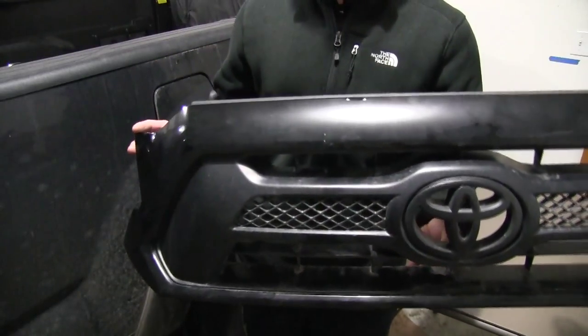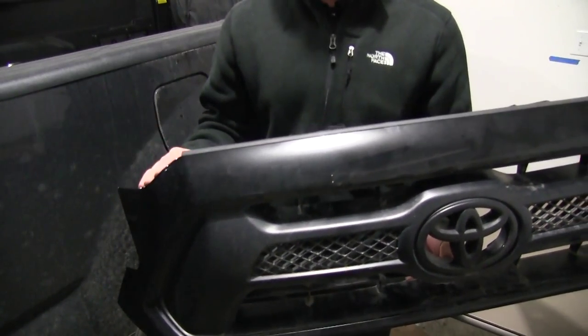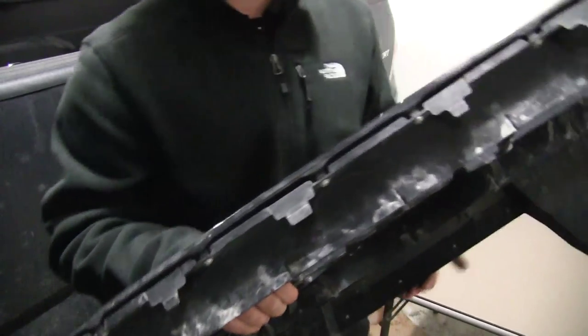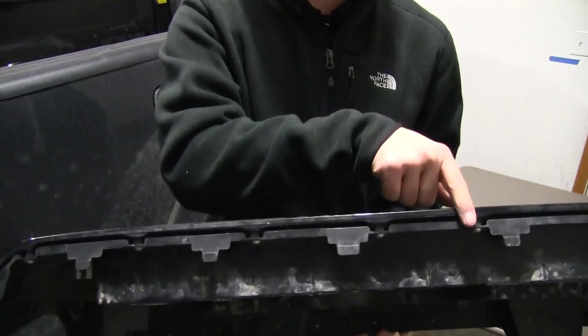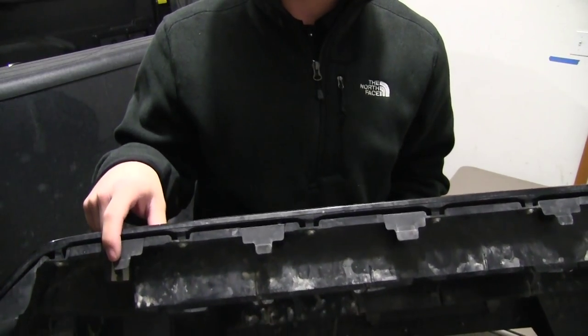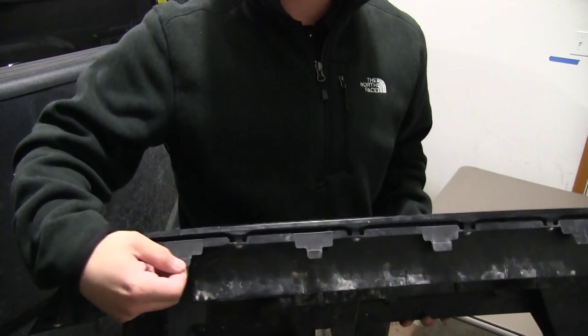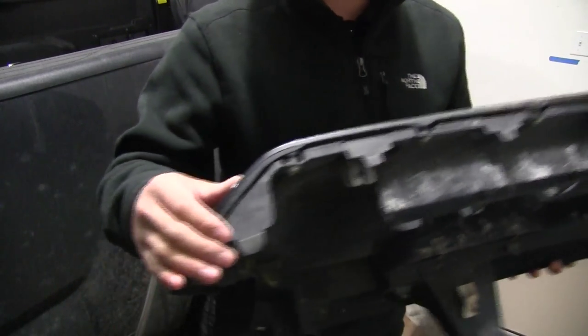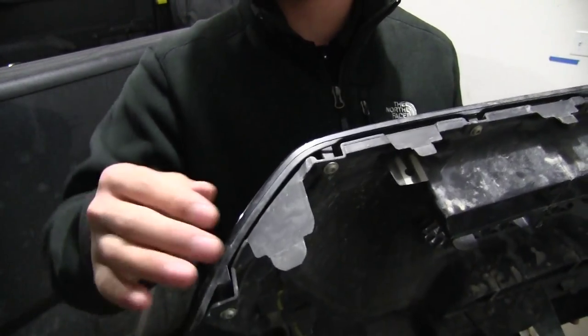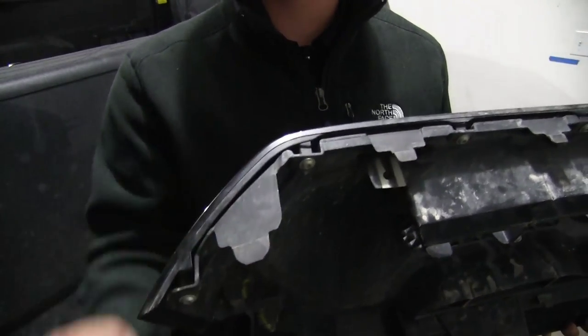I just got my grill out. The tabs on the bottom are kind of hard to show when they're in, but as you can see they run right along the bottom — there are actually six of them, not four. You kind of have to wiggle them up and down to help get them out. The two big ones at the very end are clearly visible and are the ones you want to start with.